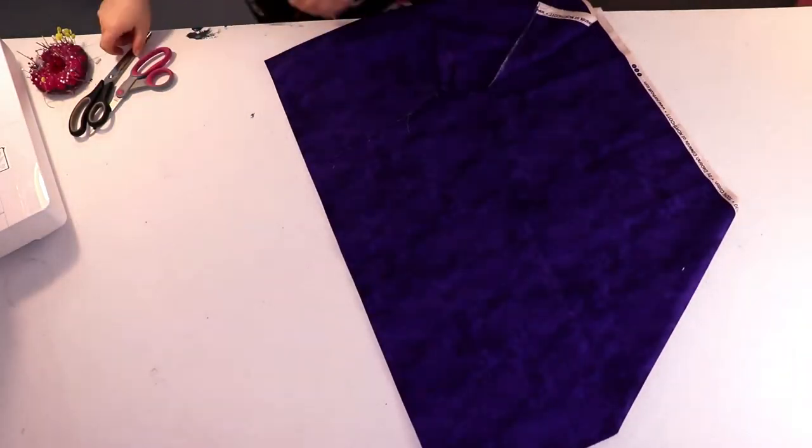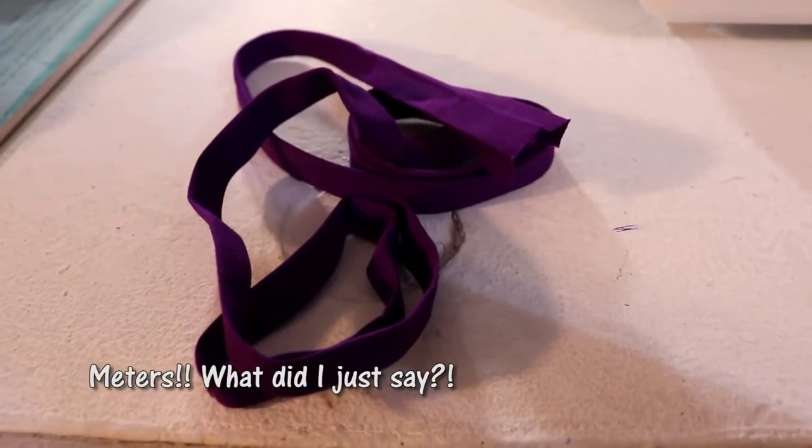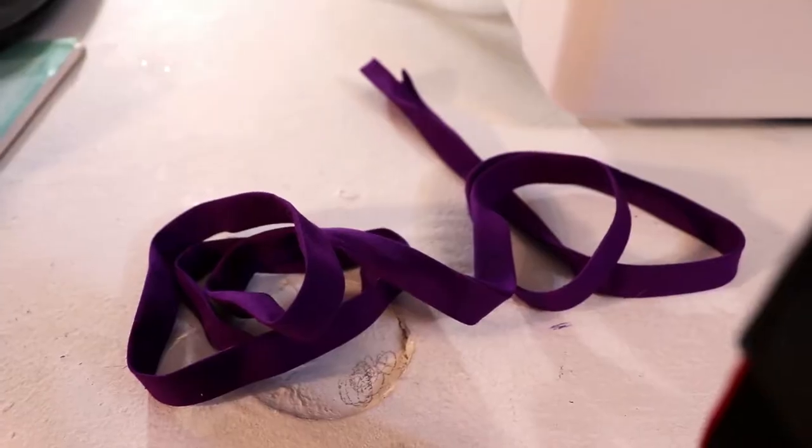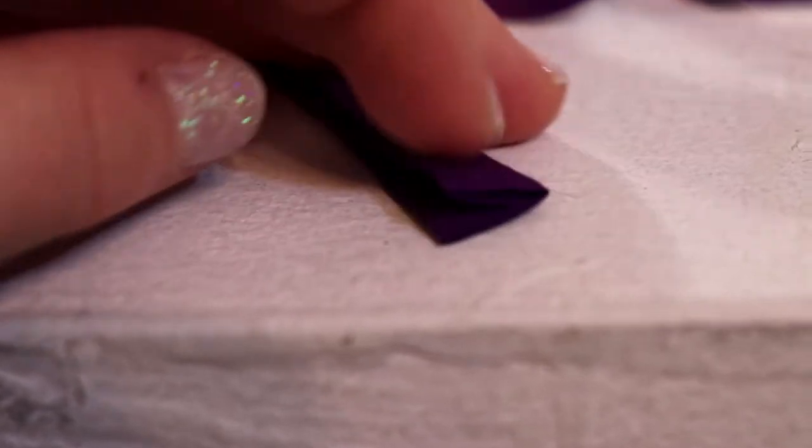For this I got a meter of broadcloth in this purplish pattern and about three meters of this almost matching bias tape. That's the ribbon-looking stuff that you buy to fold over the edge of quilts.